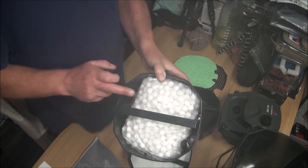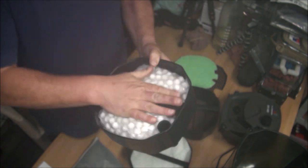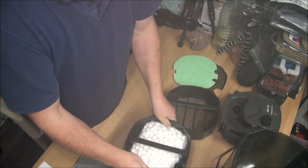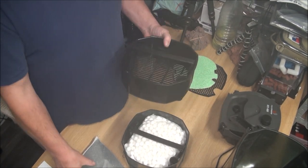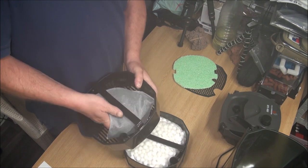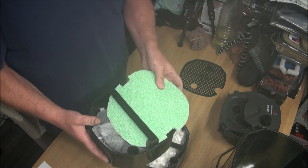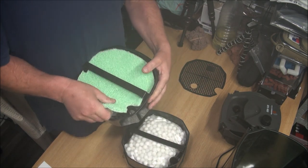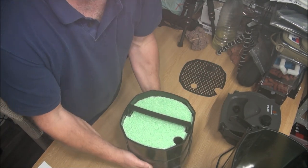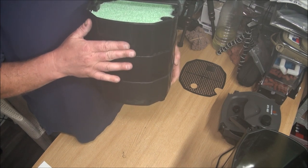In the middle tray, that's where you'd use your filter media — the sintered glass balls — obviously taking them out of the bag first. Then in the top tray you'd have your chemical media: that big bag of carbon followed by your phosphate pad. That would enable the filter to work mechanically, biologically, and chemically. That's how it should be set up with the gear that comes from the manufacturer.